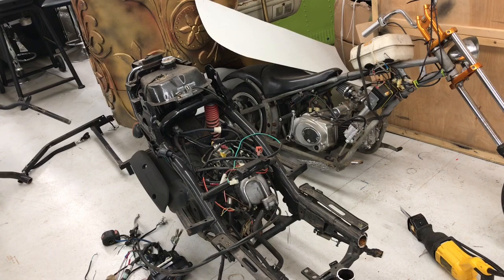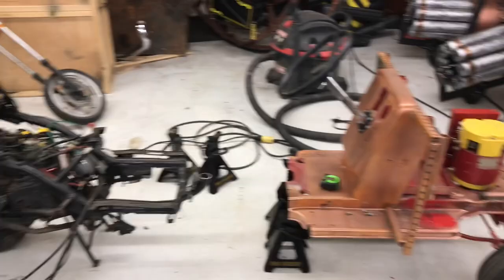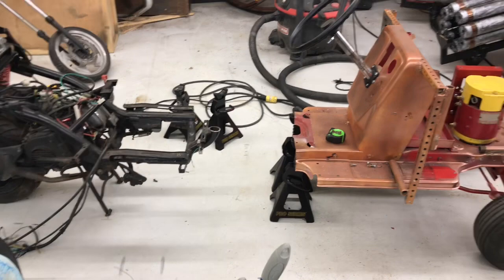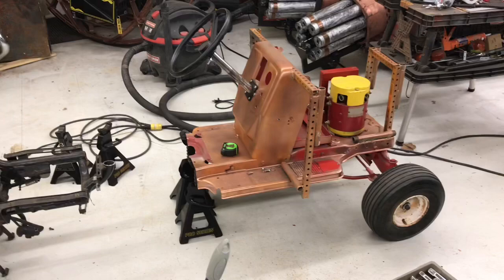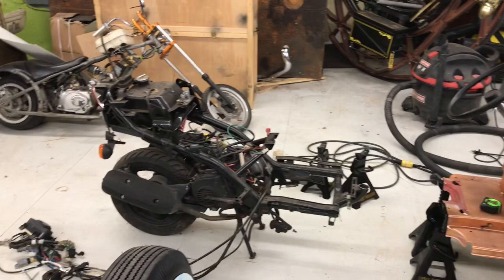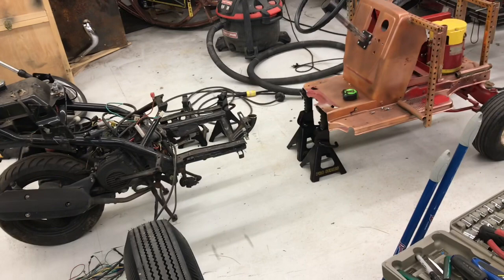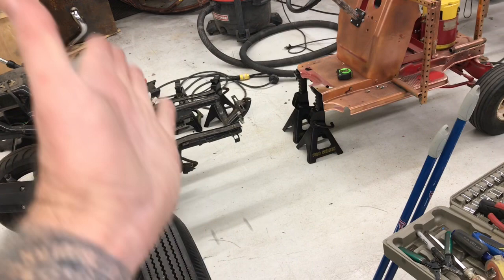Now for the fun part: welding. I lay it out by the measurements that I initially thought I was going to use, and I can see that this is way too long. What I'm going to do is lower the steering wheel angled down and bring it in closer to the dashboard, because I need to get the rear end a good deal closer. This little piece right here is a bracket, and that's going to be the back support of my seat that I'll build, so I don't need that much space.